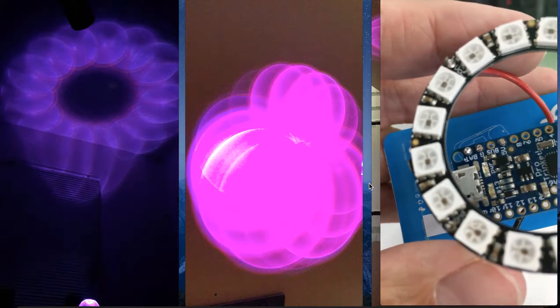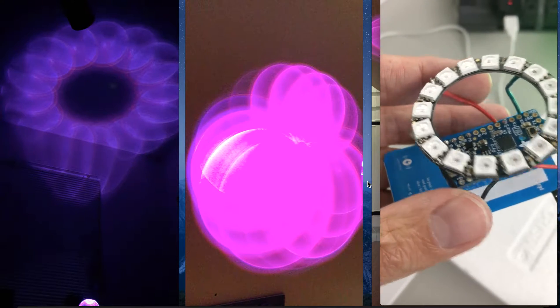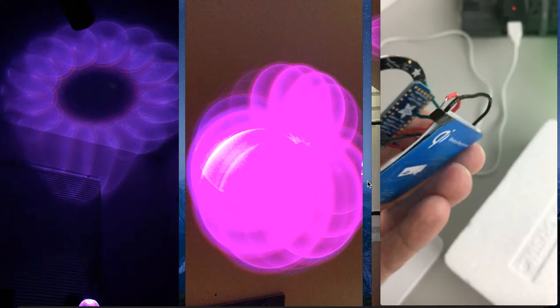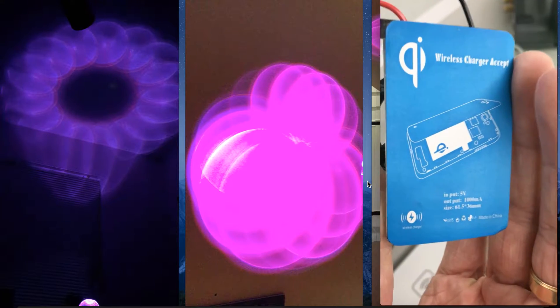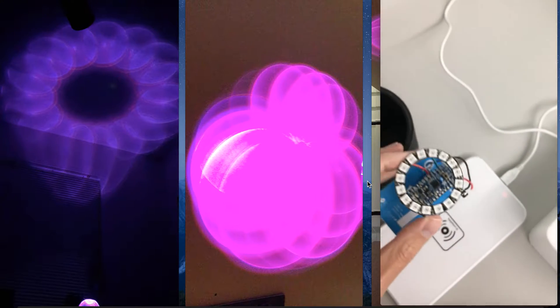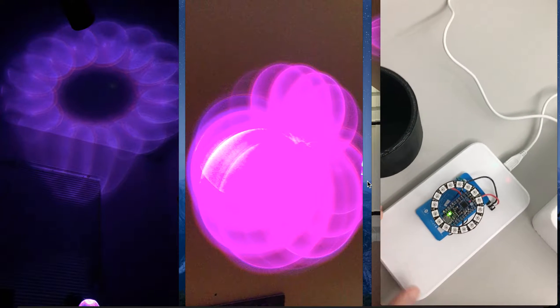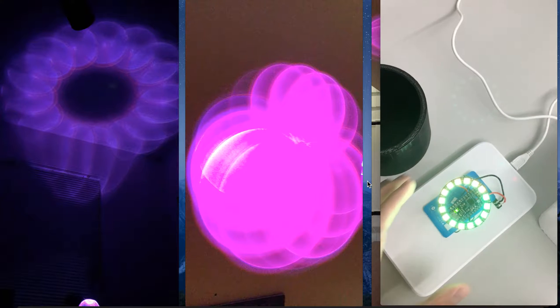This is a nice form factor too because it's smaller than say an Arduino Uno, which is really just for prototyping. When you want to do something a little less prototype-ish, you want a smaller form factor as well as being able to power it a different way so you don't just have a bunch of wires — whether you do a lithium battery, but in this case I did a wireless charging receiver.